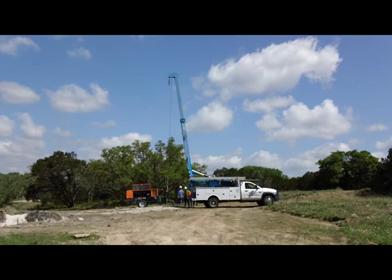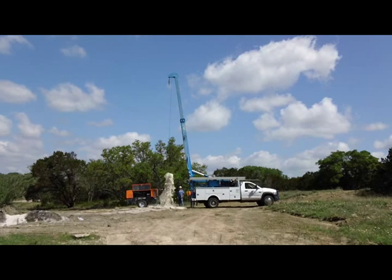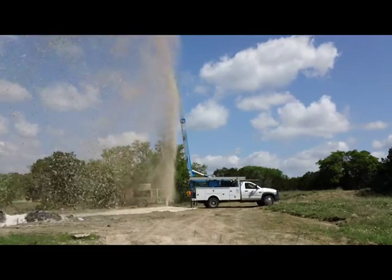We pull the pump out and lower pipe down to the bottom of the well. Then we bring out our mobile air compressor and blow air and foam down the pipe. That blows all the debris out of the well. We continue to lower the pipe until it is on the bottom, then we develop the well for an hour until we are not getting any more sediment out of the well.